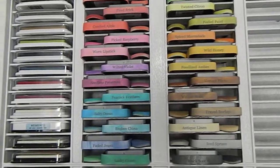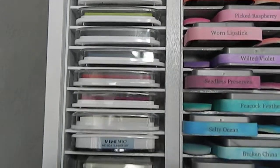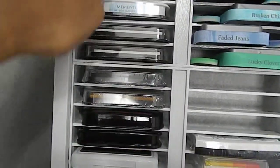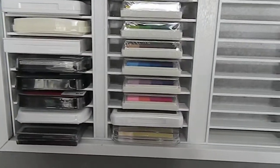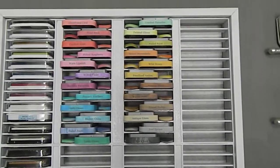As you can see, I have some other inks displayed right here as well. I'm probably going to go back later and add labels to these as well. This project didn't take long at all to complete, but I love the fact that I have so much extra room to grow and add more inks if I choose to purchase more later on.